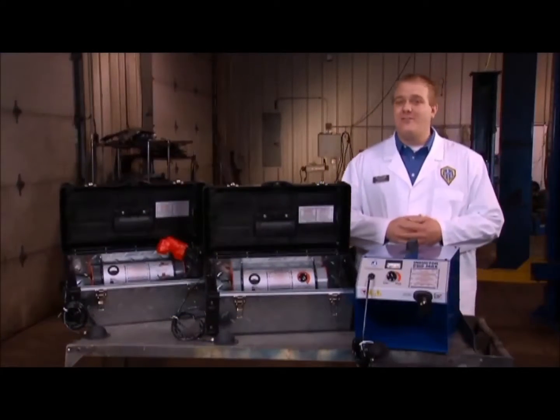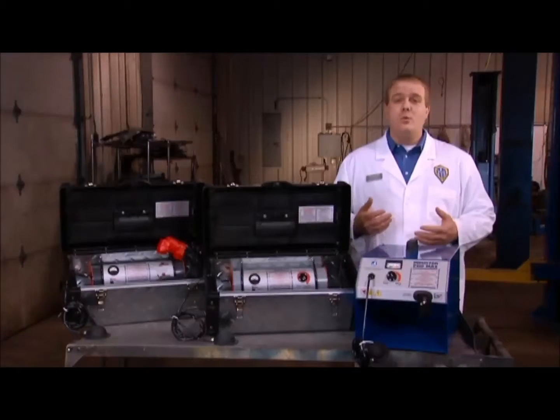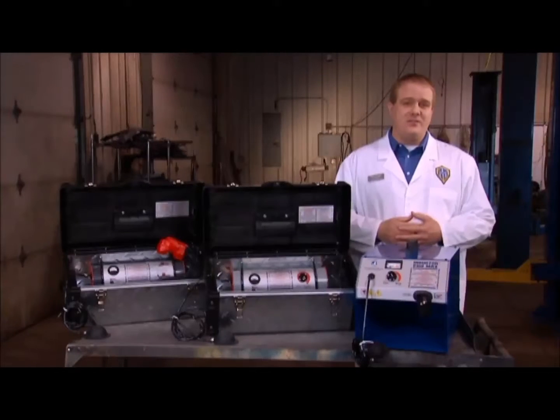Hi, I'm Steve Goff, Vice President of Induction Innovations. In today's tutorial, we will cover how induction heat works with various power supplies and attachments.